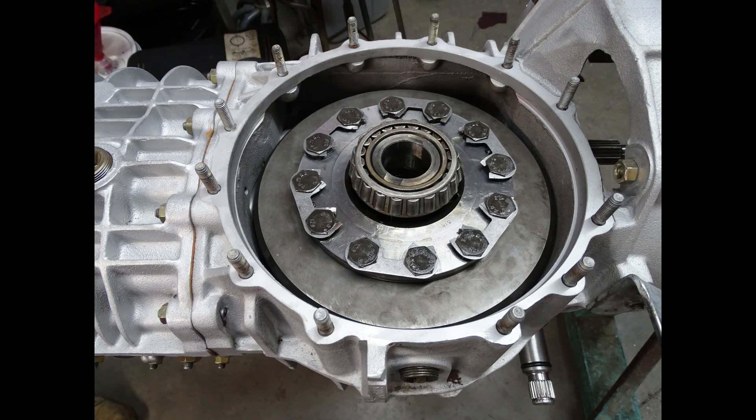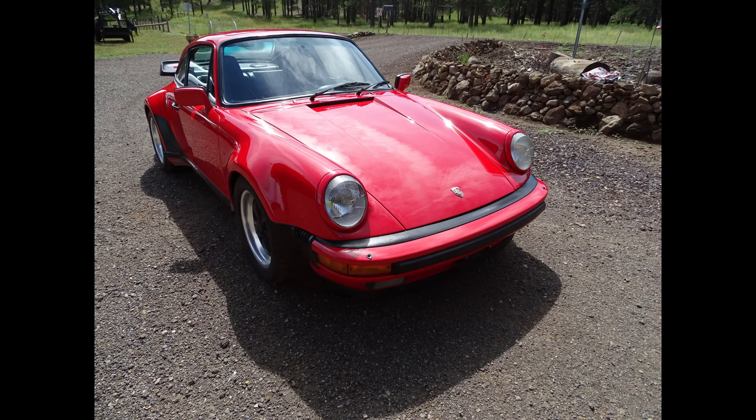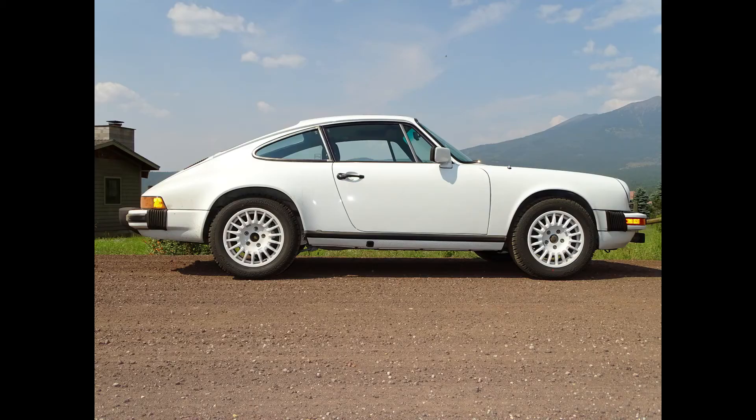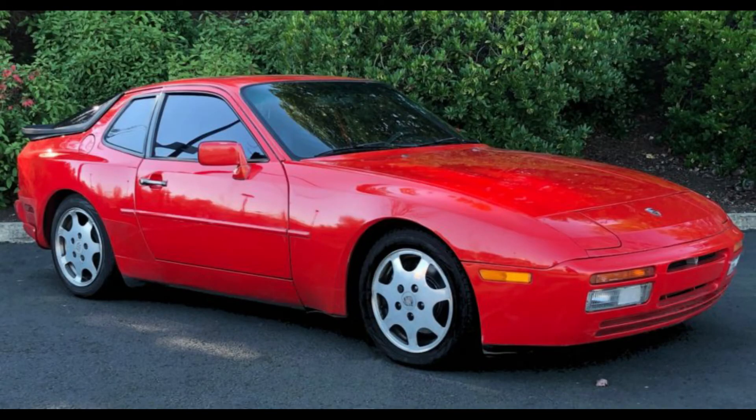Welcome to Classic Automotive Training School. Today we are going to rebuild a limited slip differential. Porsche used the limited slip differentials in the 930, 901, 915, and 928 models, also the 944 models, and it was optional in a lot of cars.